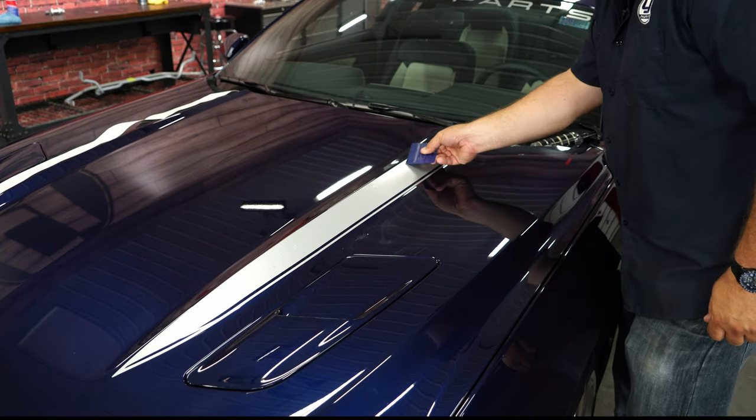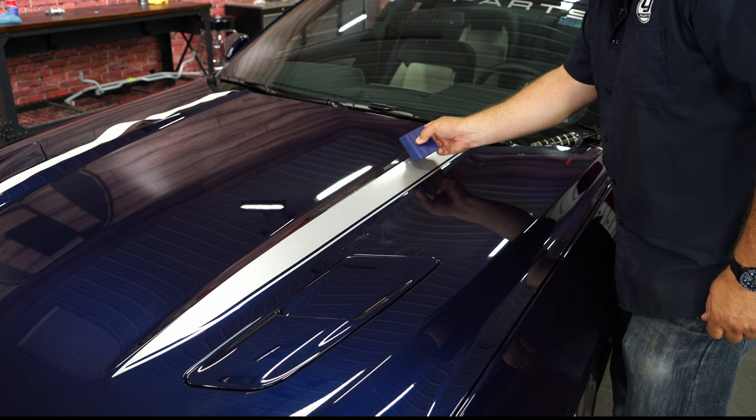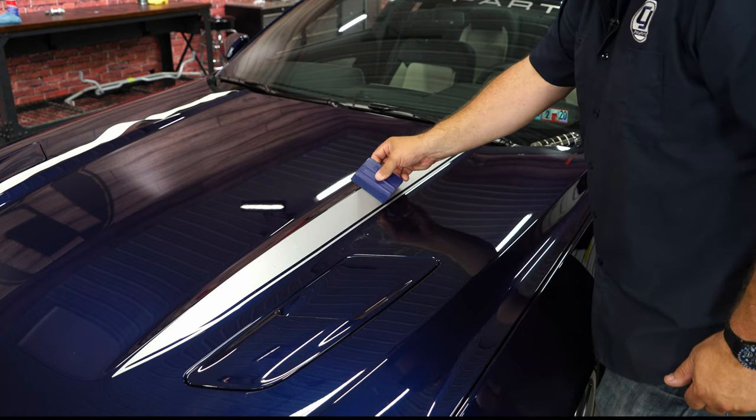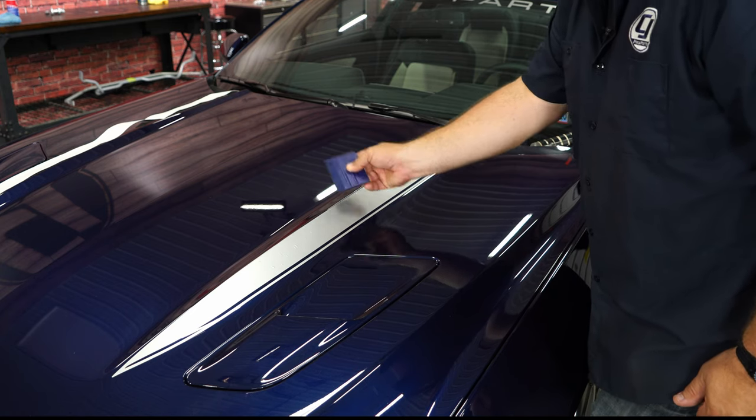What we're doing now is just working out some of the larger bubbles. Don't worry about the small ones because as soon as it gets out in the sun and dries, they'll all go away. Just make sure there are no really large bubbles.